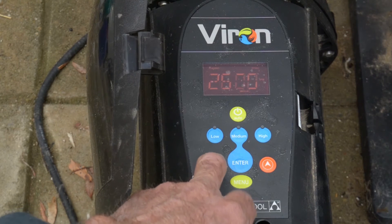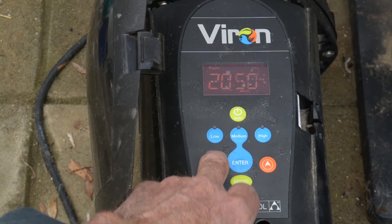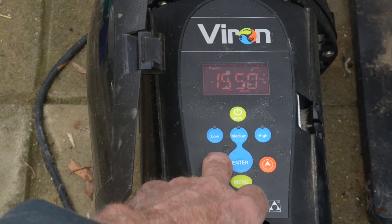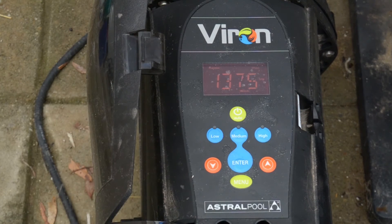So that's 2850 RPM and down she comes. I'm now at 1375 RPM. Any lower and it's probably not going to move the water around enough or filter it sufficiently.